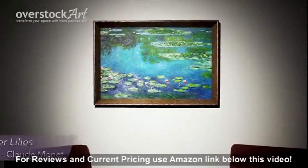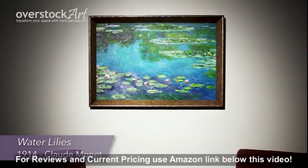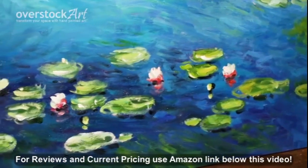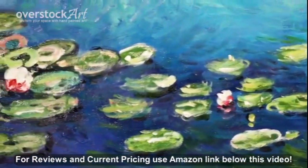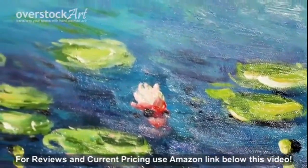Here is a beautiful hand-painted oil painting reproduction of Water Lilies by Claude Monet, originally created in 1914. Take a closer look and observe the way the artist used the brush strokes to create the same authentic texture and appearance of the original.